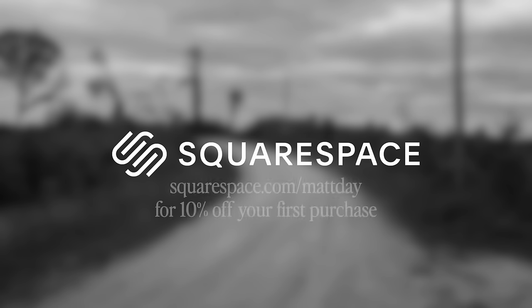This video is sponsored by Squarespace. For 10% off your first purchase, go to squarespace.com/mattday.